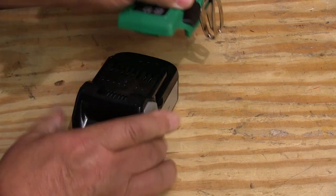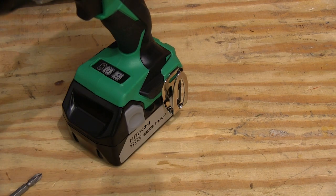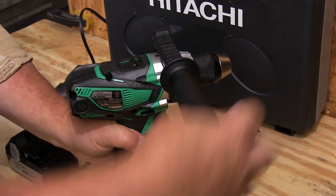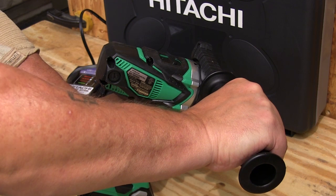Push these buttons on the sides and the battery pack slips right off. Then you can install a fresh pack and you just slip it on until it clicks into place. When you run into a heavy-duty drilling job, attach the included handle and that helps you apply a lot of pressure and keep the drill under control.